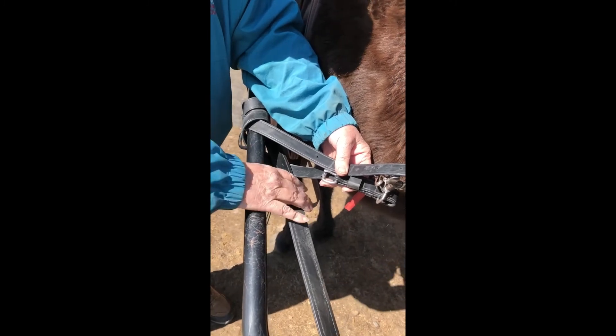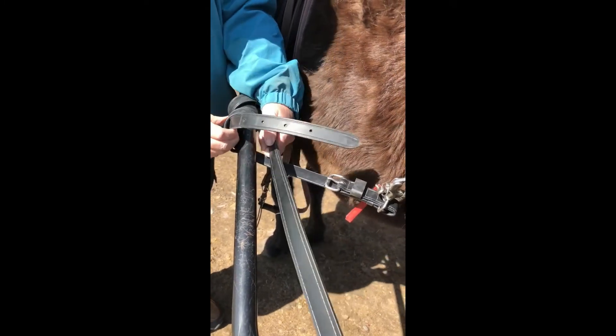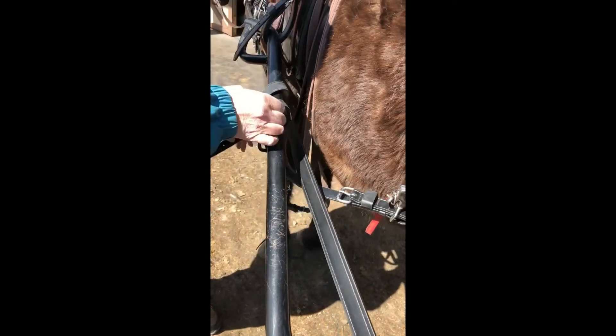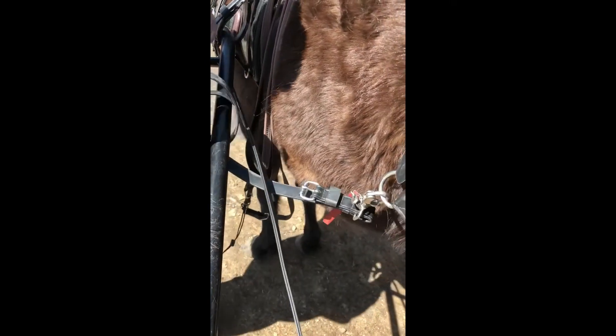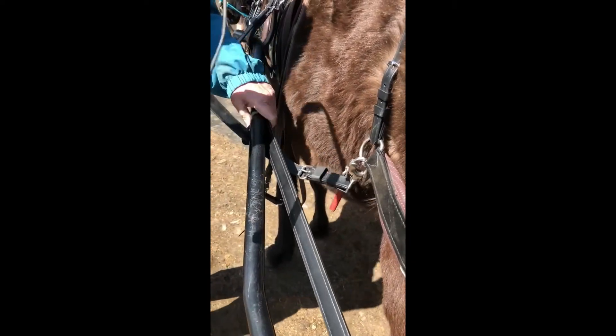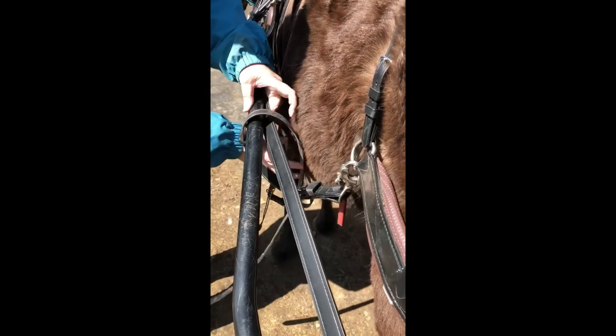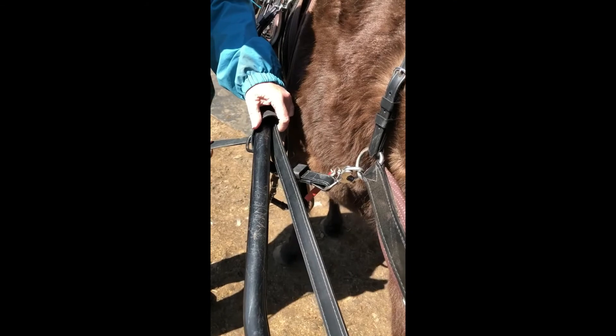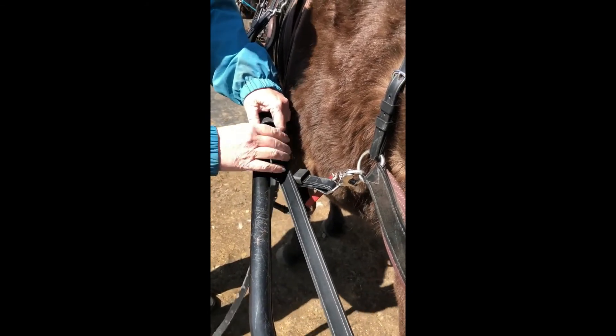What we do not ever want to do is get this caught in a wrap. So what you do not do — if your trace is here and when you wrap — make sure you do not catch that trace in your wrap, because that defeats the whole purpose of how this operates.